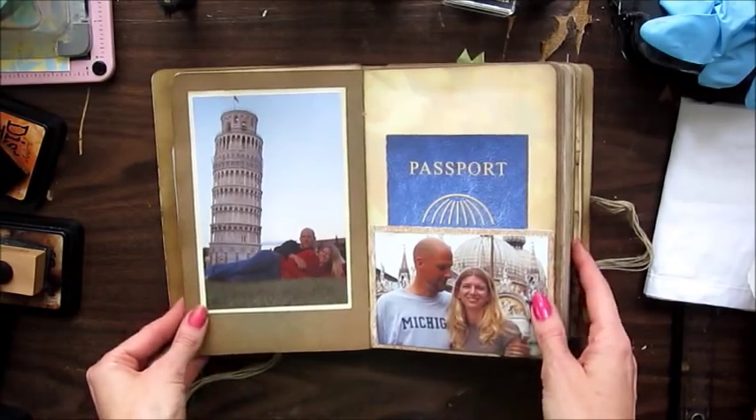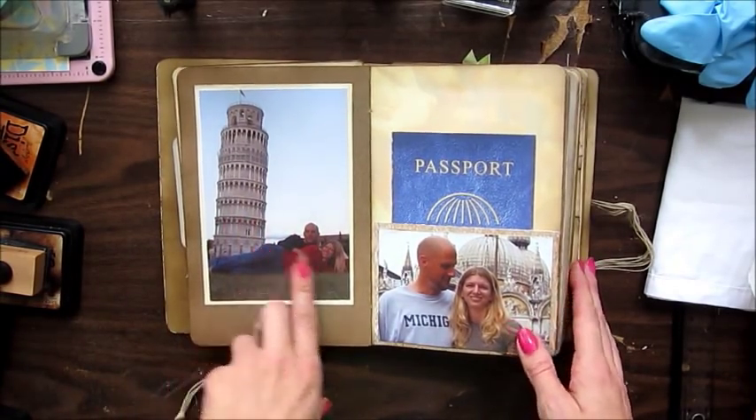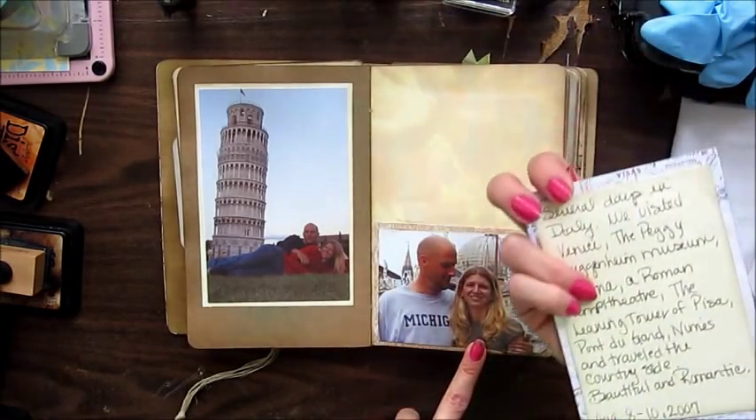This was when we went to Italy — we're in front of the Leaning Tower of Pisa, and this was in Venice.